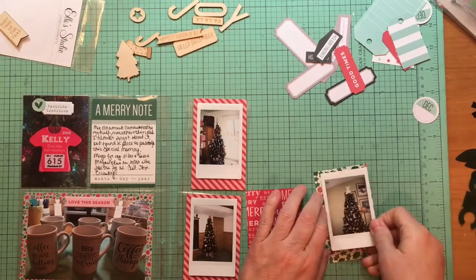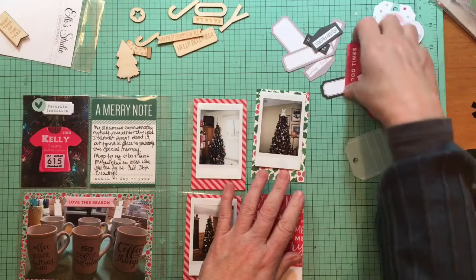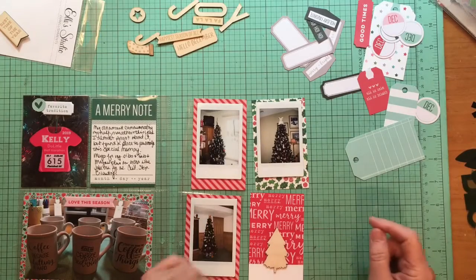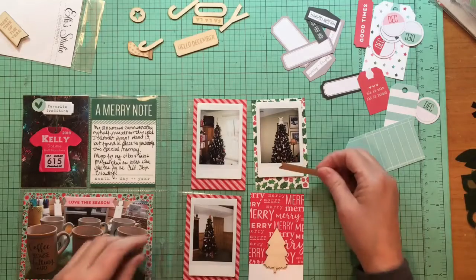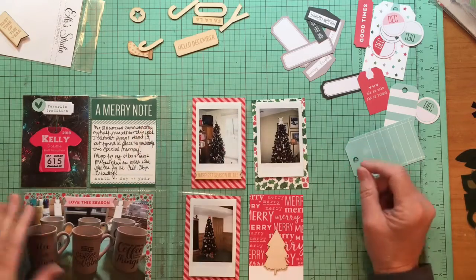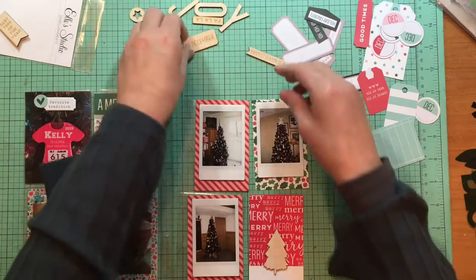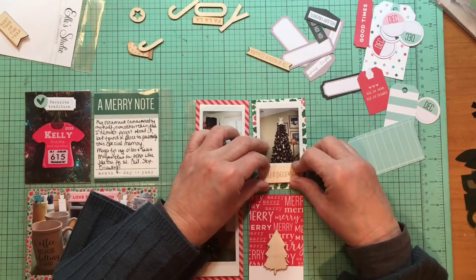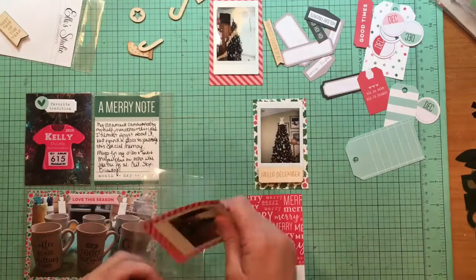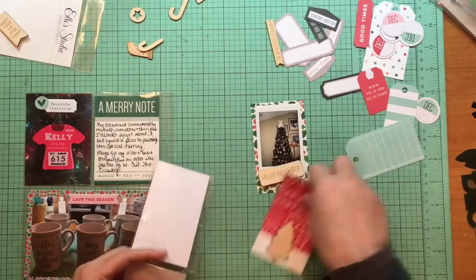I talked about how I have wood veneer left and I'd really like to use that up. Since I'm talking about my Christmas tree, it makes sense to do a tree there. Keep in mind it's across here. These probably should go on the outside of the card if I'm going to do this. I love how the Instax looks — it's really vintage and really cool.